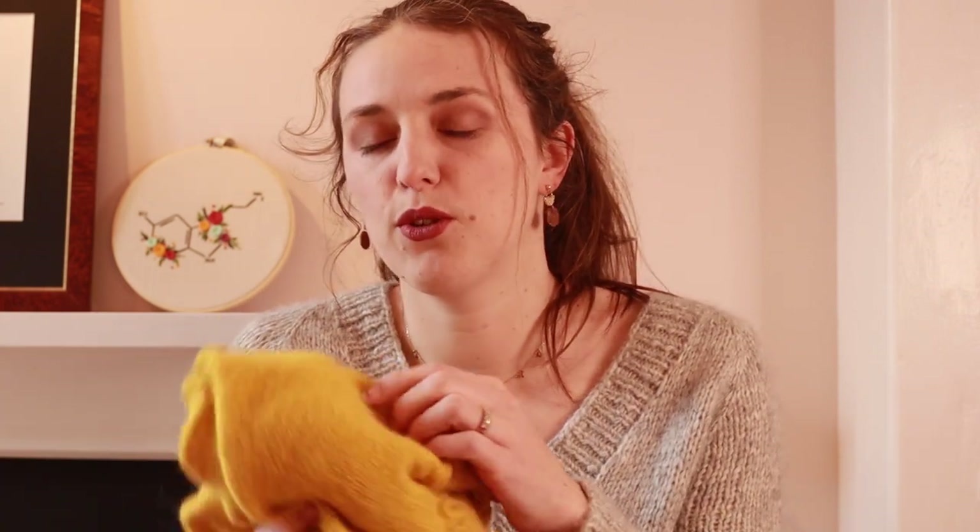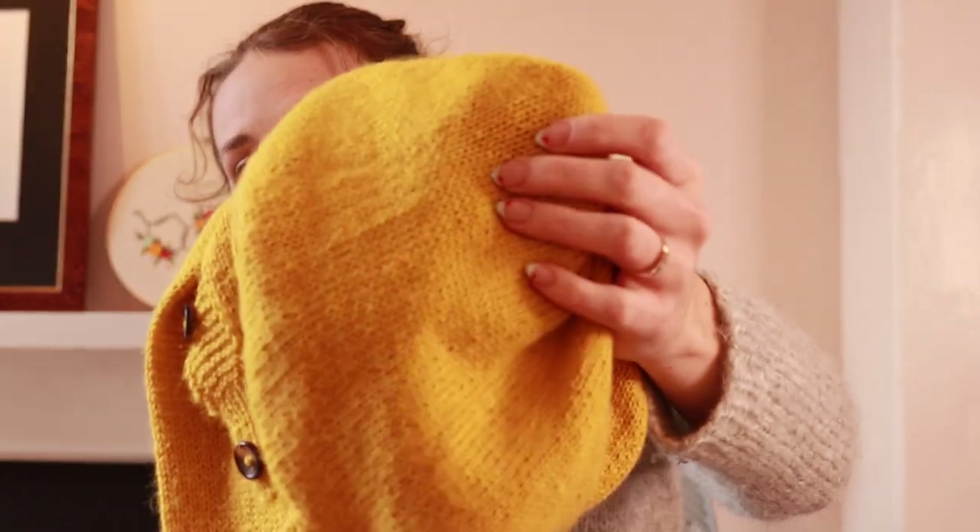People always ask me about difficulty of patterns and it can be kind of hard to judge that, because one person's difficult is another person's really easy. Some people prefer cable knitting, some people prefer knitting in the round versus flat. What I've started doing on my latest designs is to write a little bit about the techniques that are involved with each pattern — which techniques you might need to already know to approach this pattern and which ones you could learn as you go. For this particular pattern, it's knitted flat and in the round, all stockinette, so knitting on one side and purling on the other — pretty straightforward.